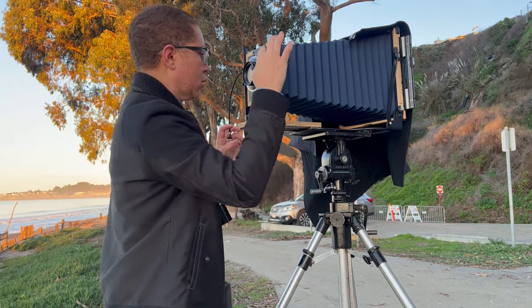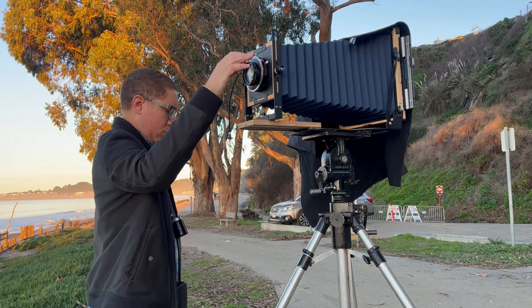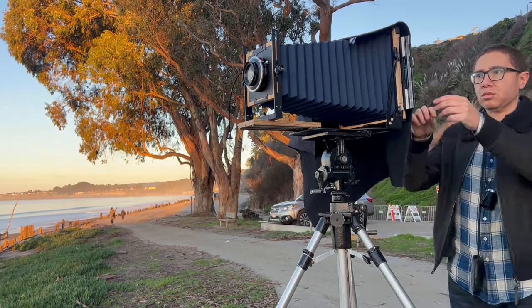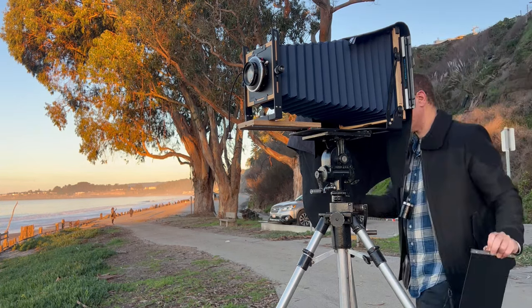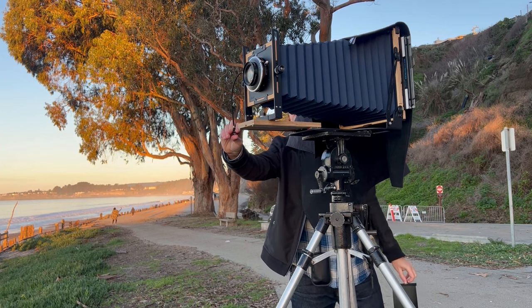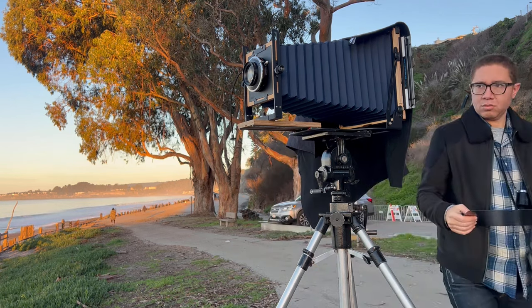Now I'm gonna go to the front of the camera and set my settings. The shutter speed and aperture are both controlled on the lens. I'm gonna cock the shutter, and now I can take that protective sheet out so the film is inside the camera ready for the photo. I hit that plunger and I'm gonna hold it down and count — one Mississippi, two Mississippi — tried and true method because this is a long exposure. I think that was about five or six seconds.